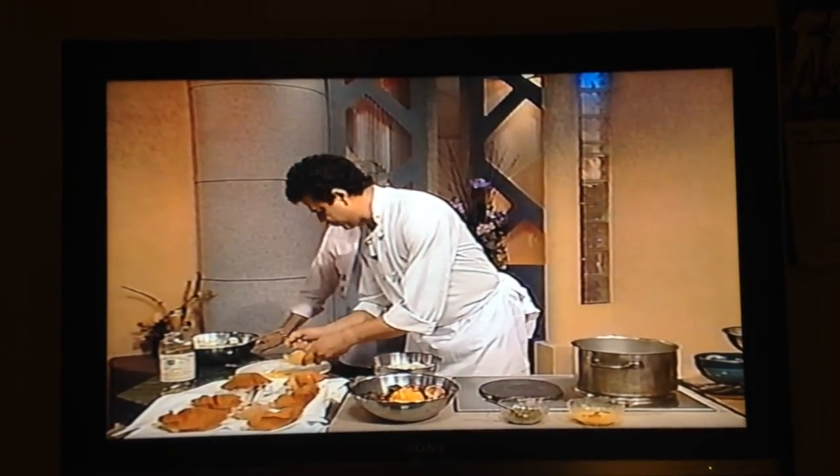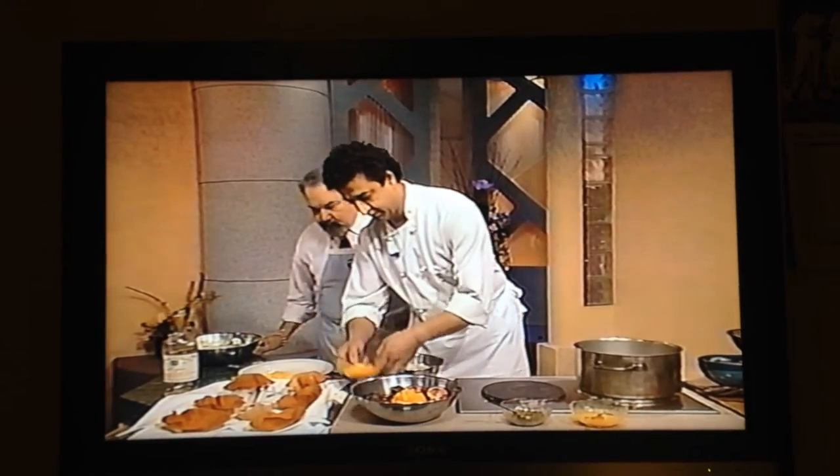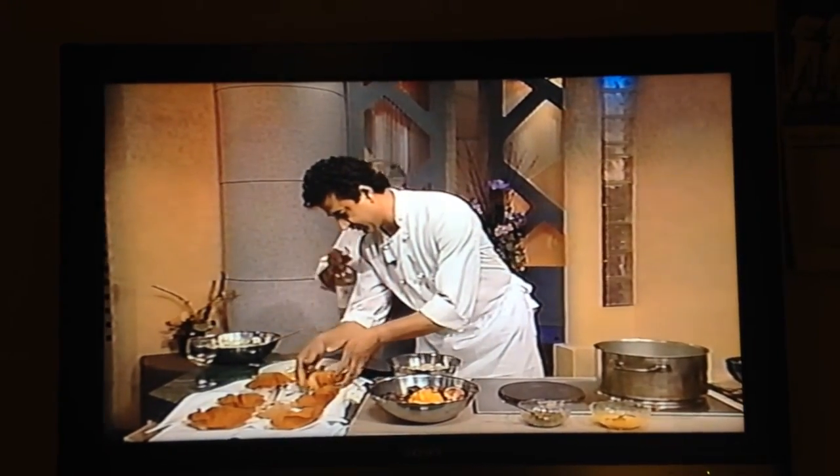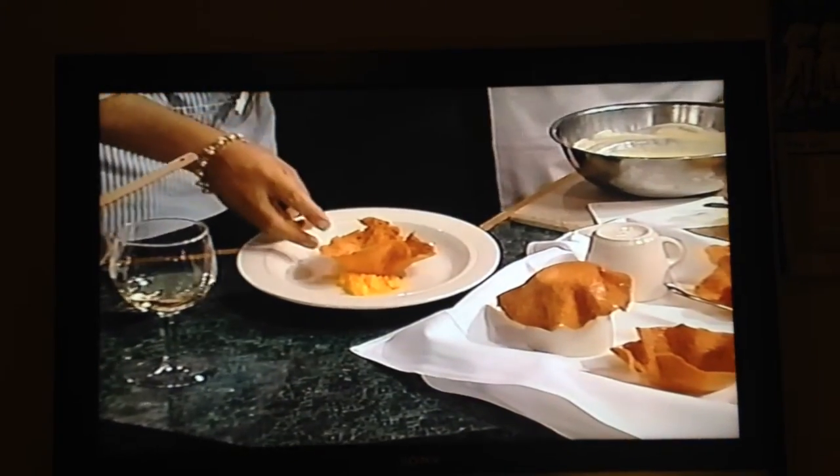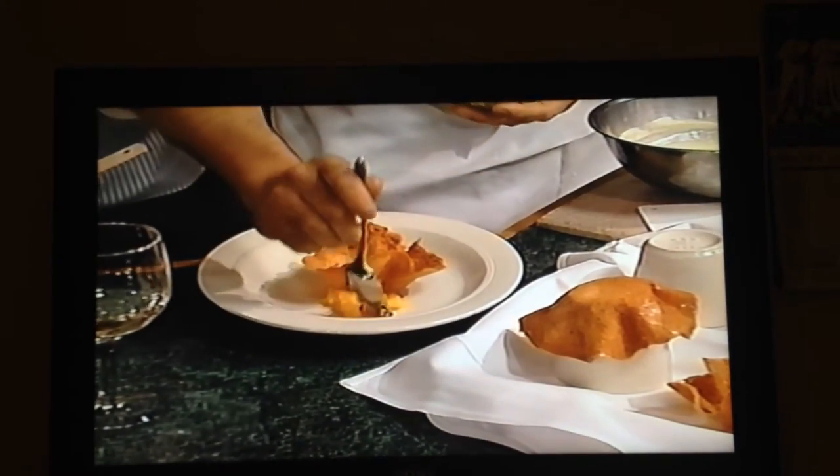That's just chopped mangoes? Well, you can puree it or chop it with a little bit of sugar to taste. Those are the tuiles. These tuiles are really just a crispy cookie that you've made with a lot of coconut in it.